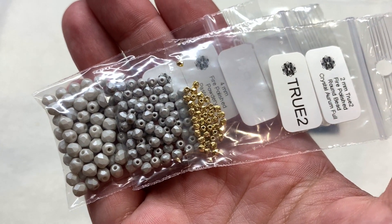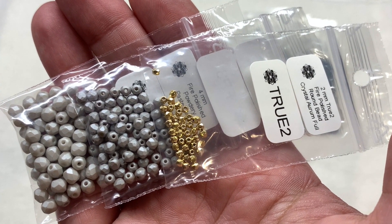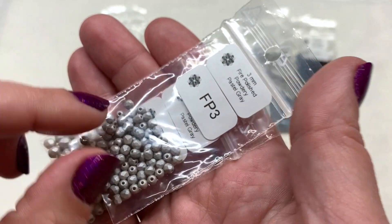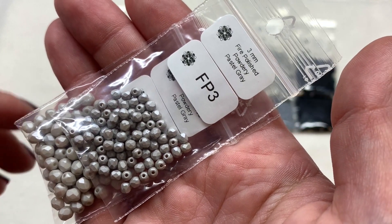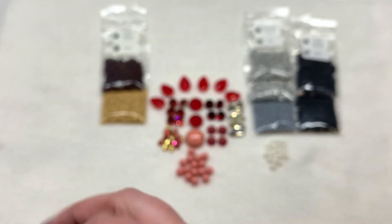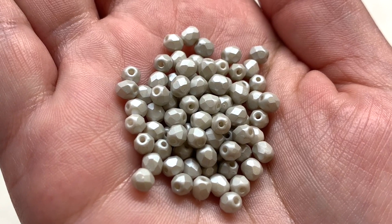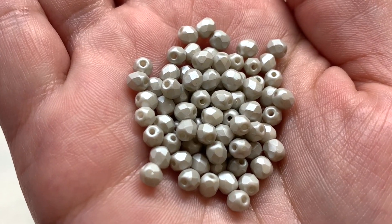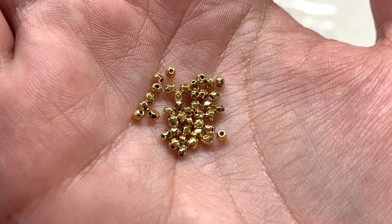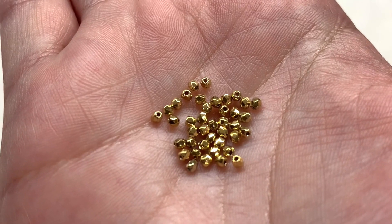We're also provided with three bags of Czech glass fire polish beads in different sizes: first the 2 millimeter true-two in Crystal Aurum Full, then the 3 millimeter fire polished Powdery Pastel Gray, and also the Powdery Pastel Gray in the 4 millimeter size. This lighter gray brings in another neutral tone to balance out some of the darks and shinier metallics and the bright reds, while those tiny 2 millimeter beads bring a lot of golden metallic sparkle.